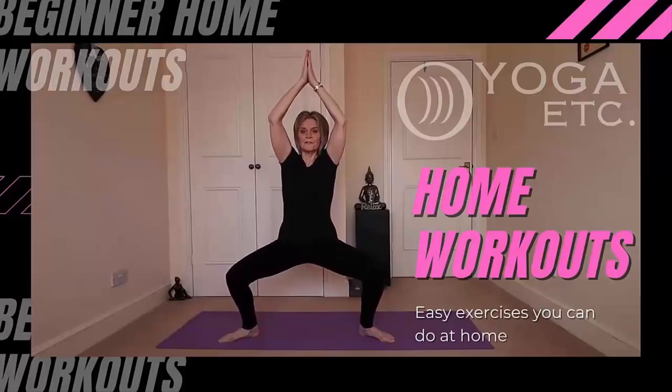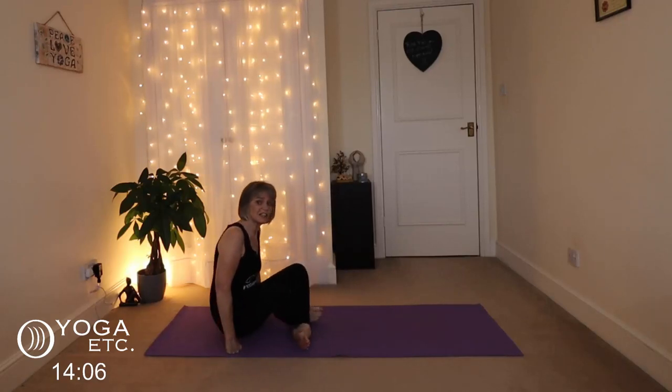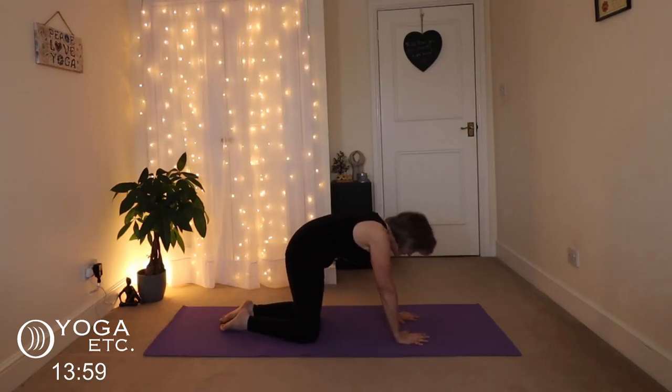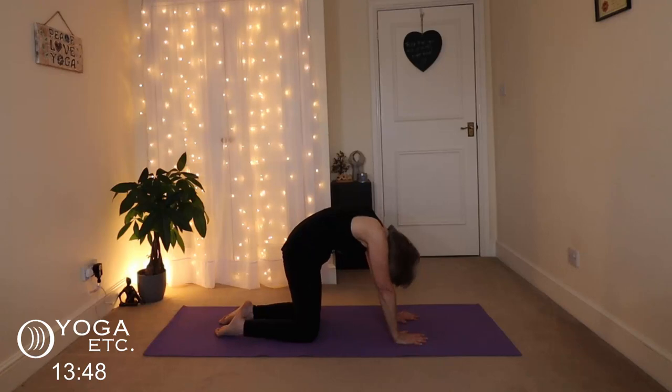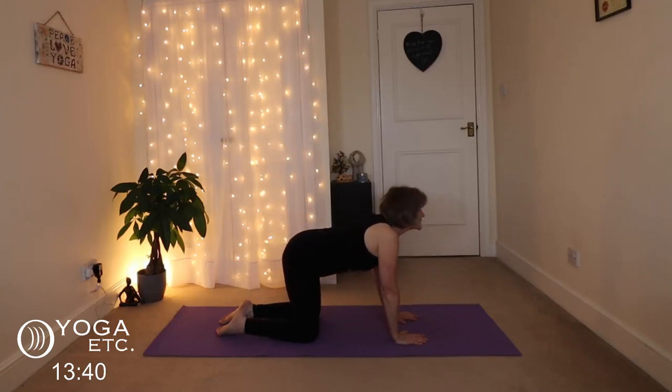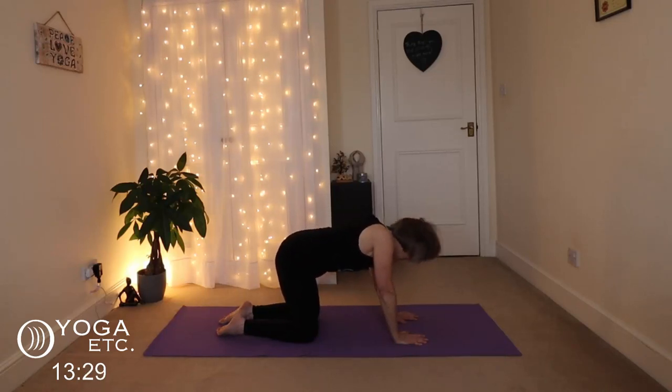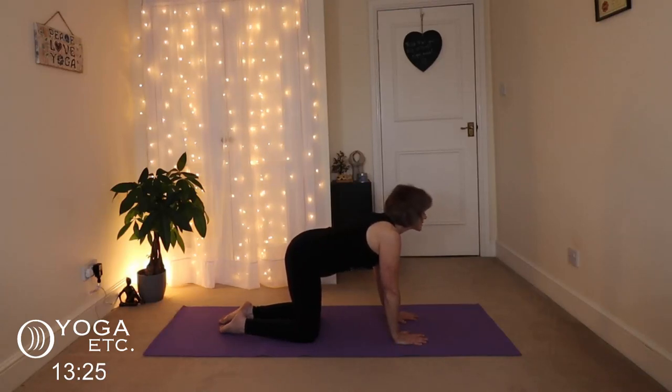Without further ado we will begin with our cat-cow pose, just going to gently loosen up the spine. Come into your tabletop, remember to breathe in and out through your nose during the whole class. Hips above the knees, shoulders above the wrists. Exhale, round the back, tuck the chin for cat pose, then inhale to cow. Just go with your breath, exhaling into cat, rounding your back, tuck your chin, then inhale to cow.